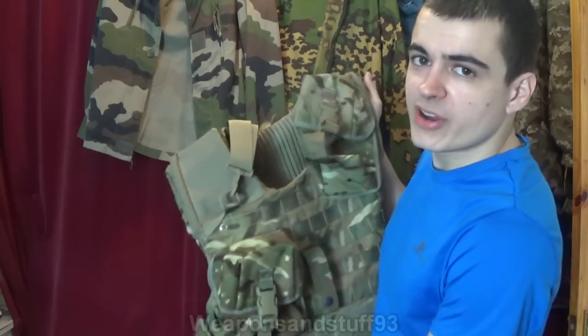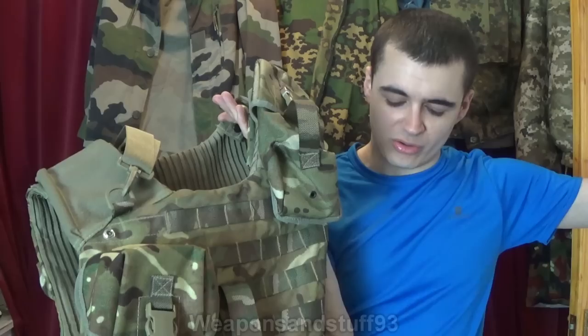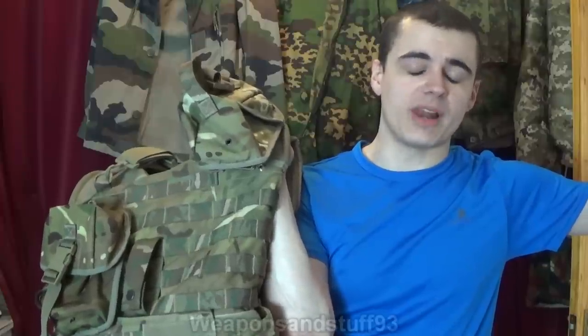If you want to buy these on eBay with the complete set — the vest, all the pouches, the Kevlar and the plates — they cost in the region of £300 to £600, which I can't really be prepared to spend on armour. But if you want to spend a lot less, you can actually get them all set up yourself. This vest itself is around £35 with loads of pouches, but it didn't include the Kevlar or the plates.